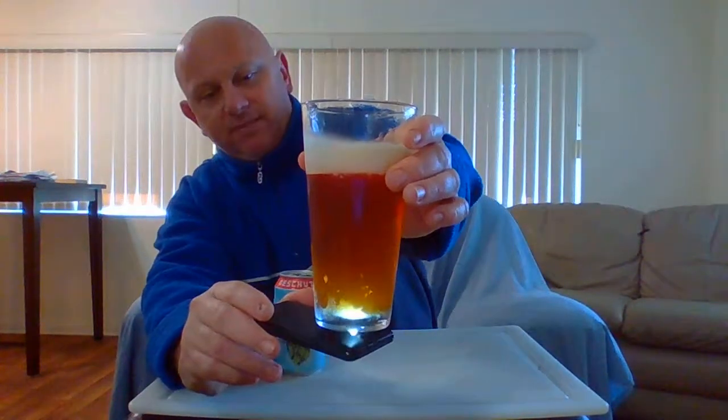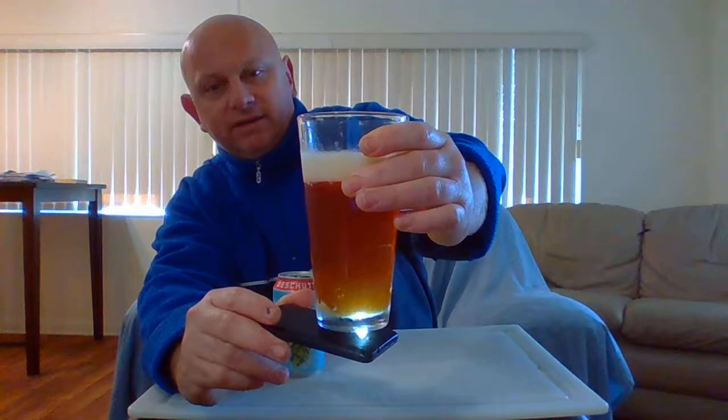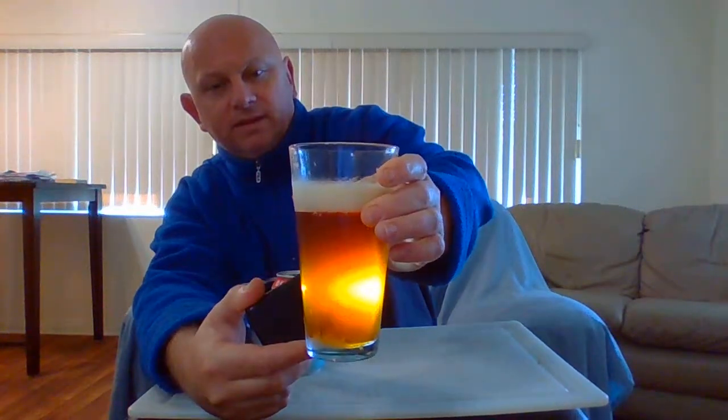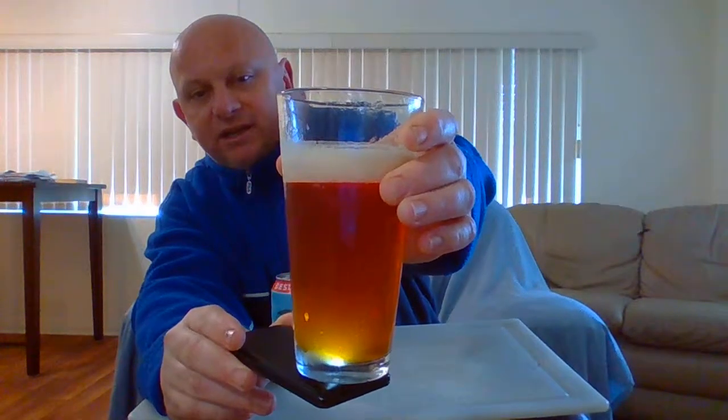It's a pretty clear copper color. As you can see in the light it might have just a touch of haze in there. There are no bubbles streaming up but there are particulates floating around in there. It does have a very slight haze to it, but for the most part it's clear with just some particulates floating around. The head is turning rocky and looking decent.